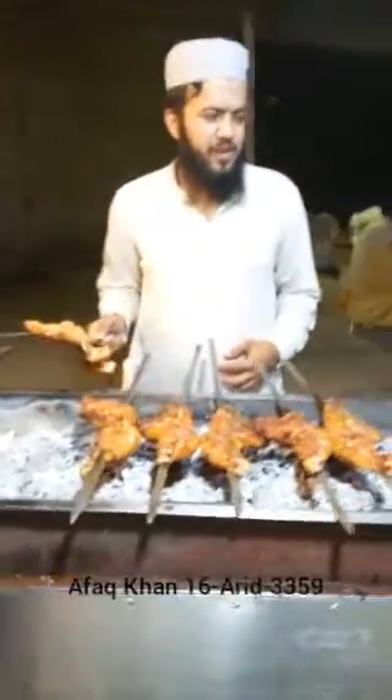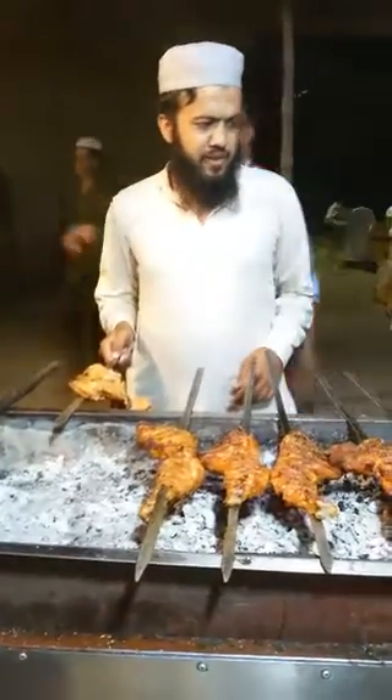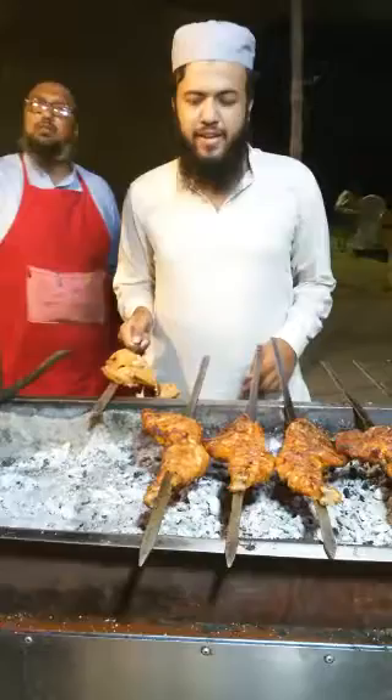My name is Mamad Hassan and today I am going to perform a meat practical. I am at a nearby barbecue shop to perform this practical.